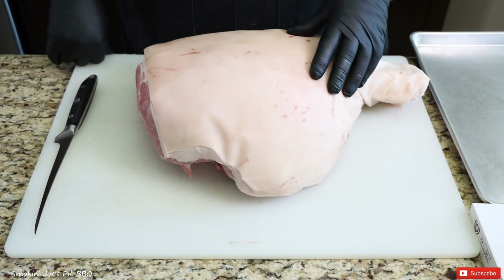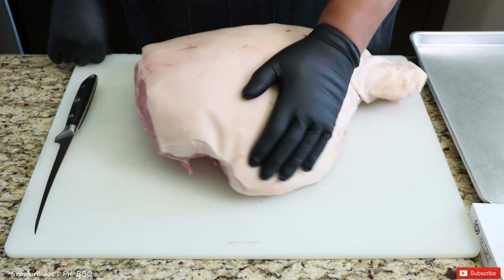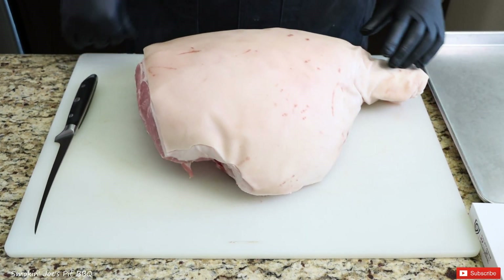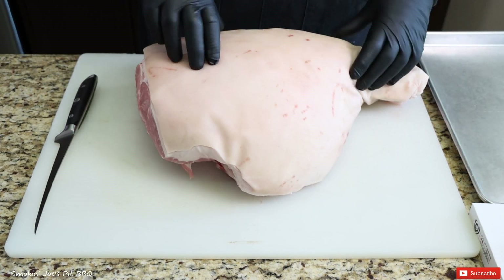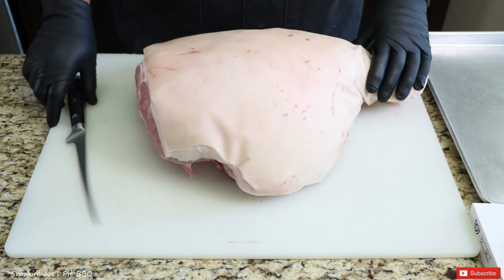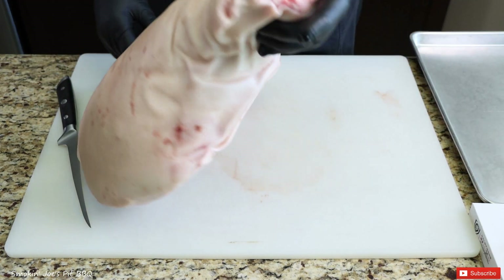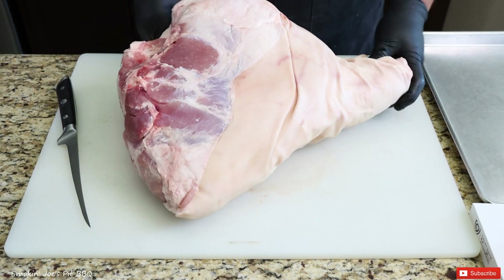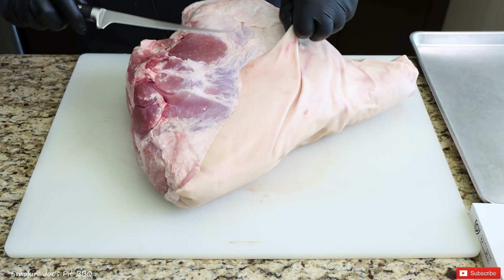Here's our 24-pound ham. This is the right rear leg of the pig, and this is the pig's buttocks right here. Lou at his restaurant leaves the skin on, then he removes it, then he deep-fries it and chops that in with his pulled pork. In this case, I'm going to remove the entire skin, smoke that separate, and then deep-fry it and chop it up with our pulled pork. So I'm just going to start taking the skin off.